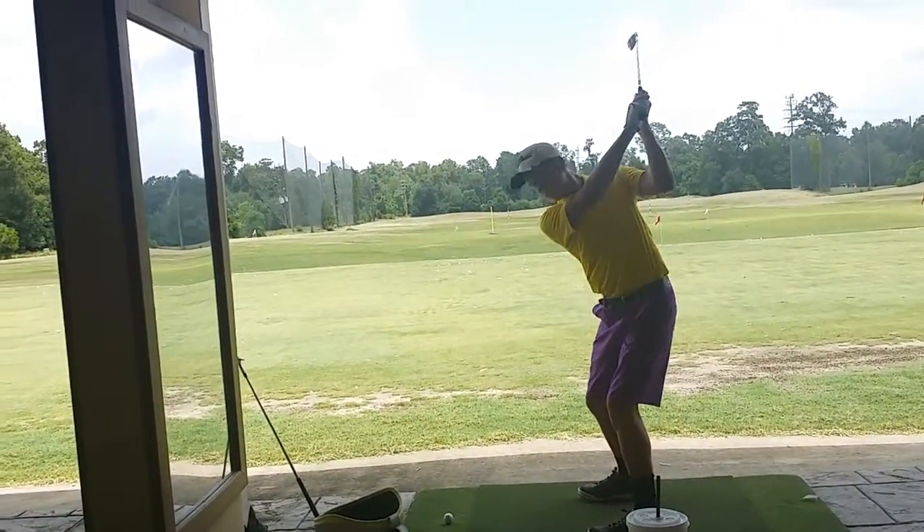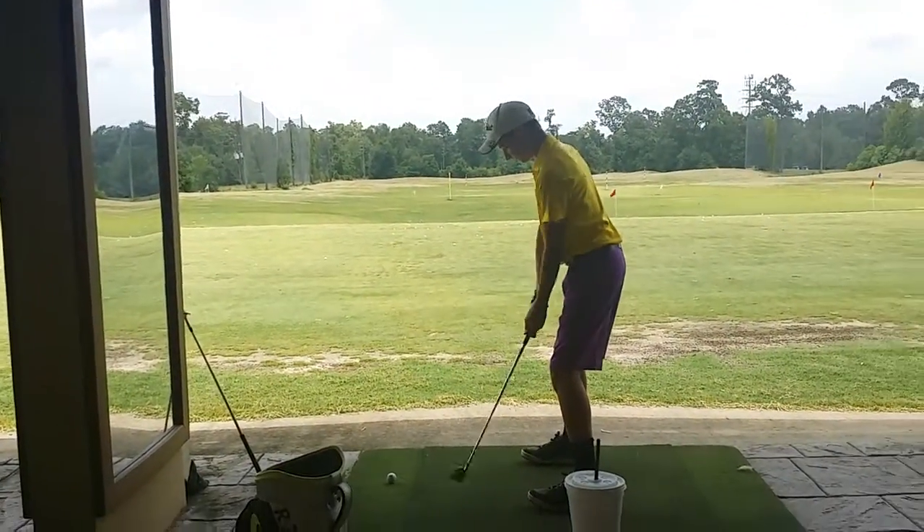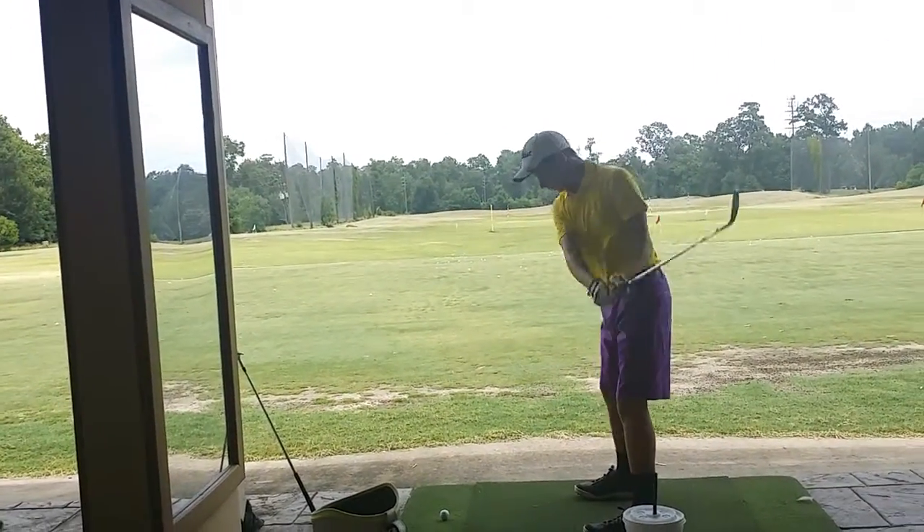Okay, so you're going to feel like elbow stays in and then up. A little flatter with that wrist if you can. Better. Much better.